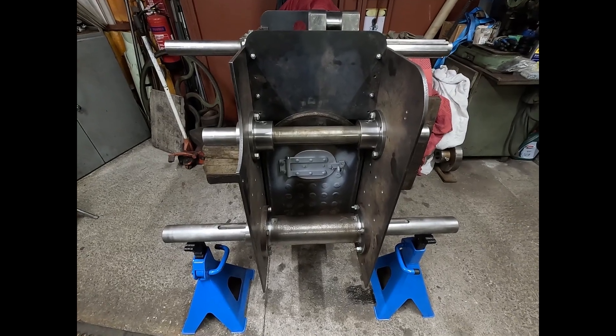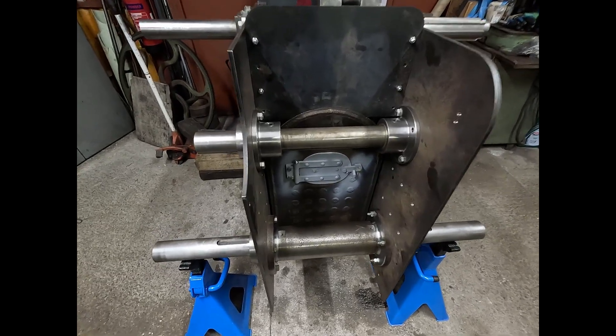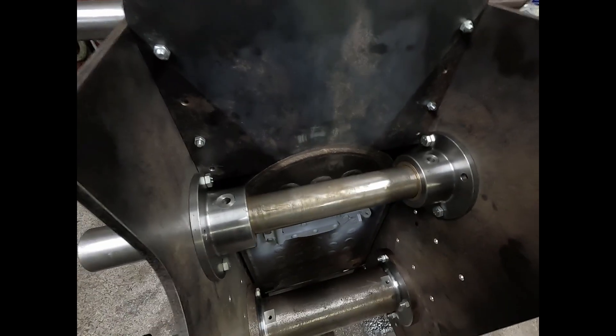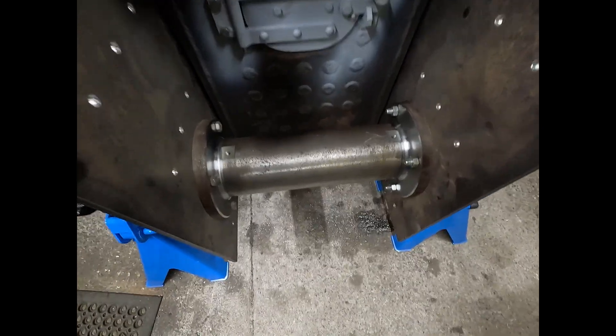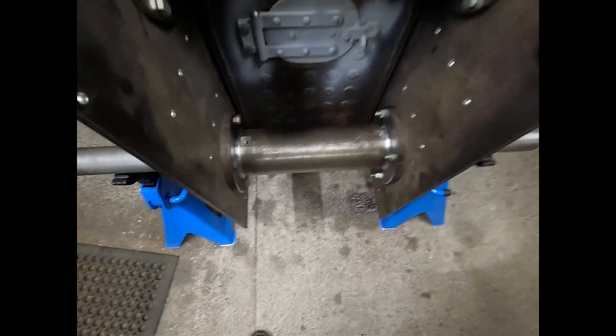Here we have another bit of progress now in the engine. Second shaft bearings in position, drilled for eyelets.